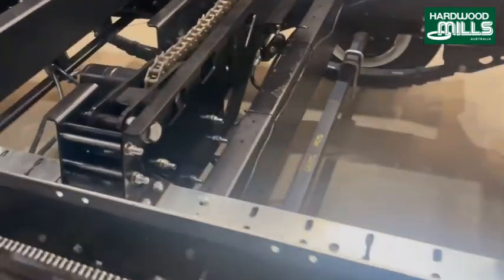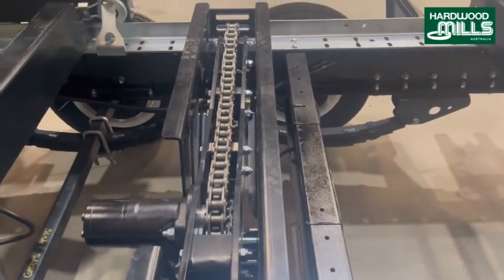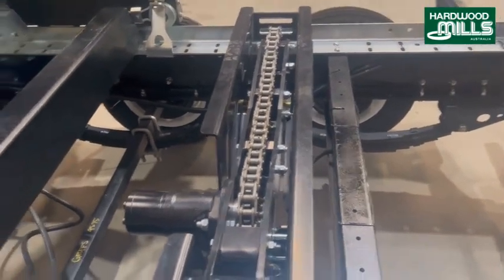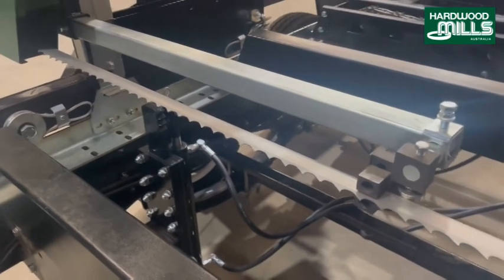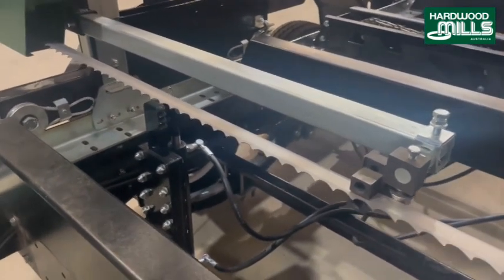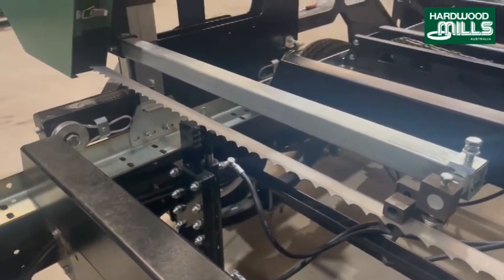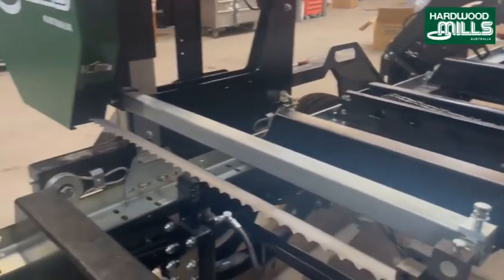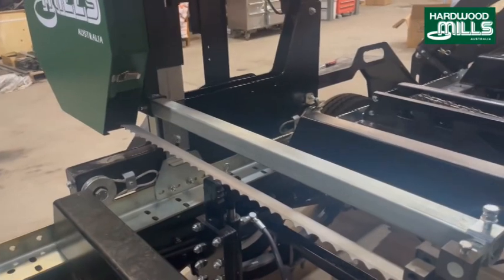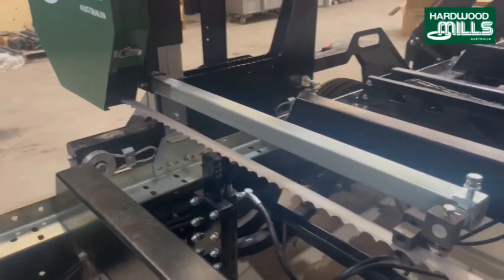This is our log turner. These are monstrously engineered; they have to be because of the weight of Australian hardwoods. This is a clamp here and it moves in and out. This is kind of a log turner as well, because the chain turners are great — they're good for logs when you've got bark on them — but once you've taken some clean edges and you want nice and neat sides, you don't really want to be using your chain turner. So you come under and lift the log in square form, and that way you don't damage the log as much.